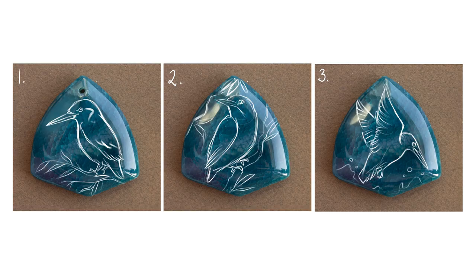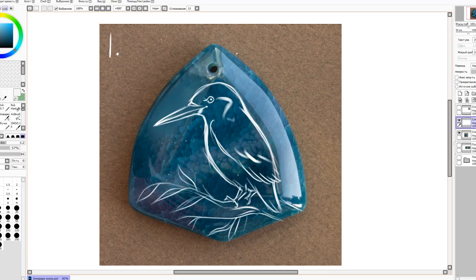And now I want to show you another secret Christmas gift custom order that I made this autumn. My customer asked me to paint a kingfisher, and I thought it would be interesting to make its feathers shiny because it's such a bright, colorful, and beautiful bird. My customer loved the idea. We picked the stone, figured out what the pose should look like, and I made a detailed sketch.